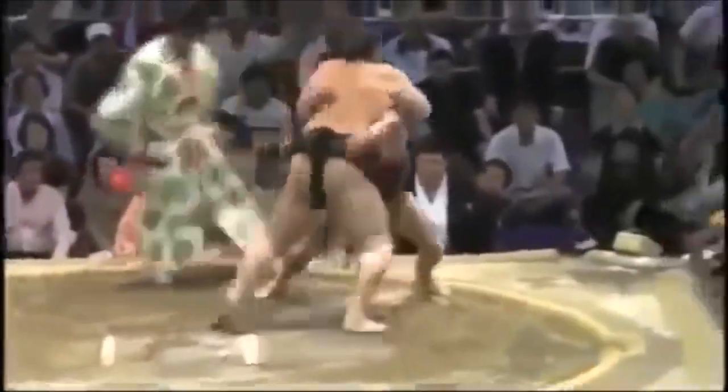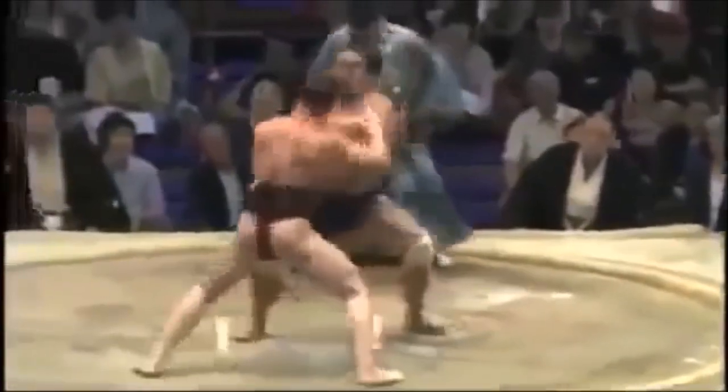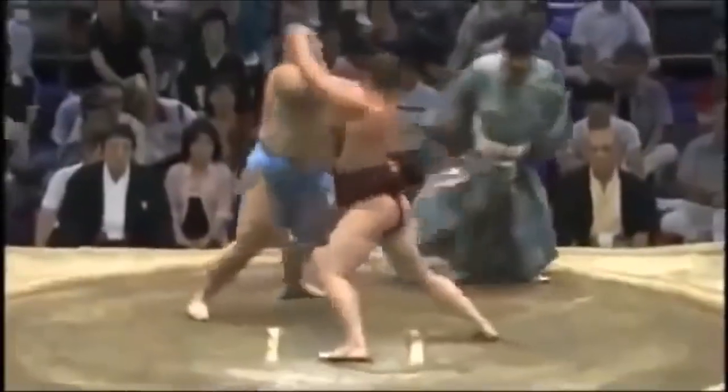In judo in the past they go down for the fireman's carry; in wrestling they go down on their knees for the double leg takedown — but in sumo, if you just attempt that, you'll lose. If you have anything to add, please let me know in the comments. This was Shadi, thank you for listening.